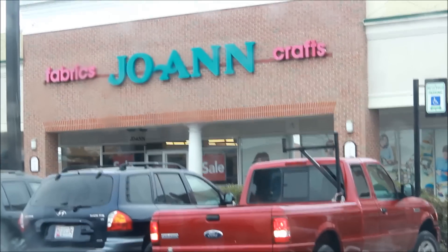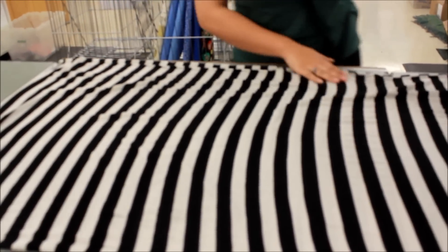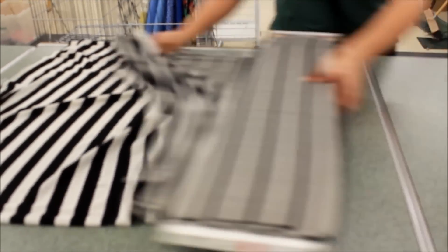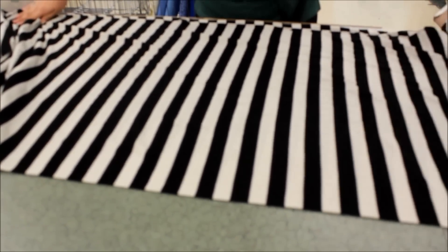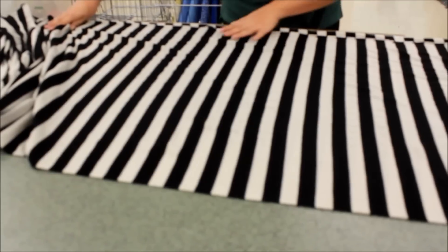Let's go in. Just two yards — that's perfect. So I'm getting two yards of this black and white striped fabric that I absolutely love.